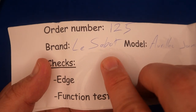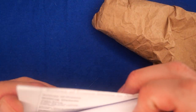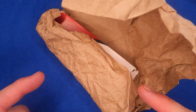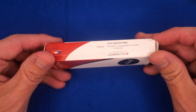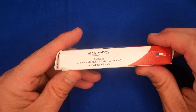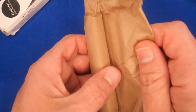The brand is Le Sabot as I said, and this is the Aurillac in Juniper. This knife is $56 American — that's actually their lowest-priced knife. Here's some more paperwork — just the invoice. If you want 10% off, use coupon code CCE on orders of $50 or more. The handle has juniper wood, and the steel is Sandvik 12C27 stainless.